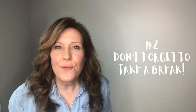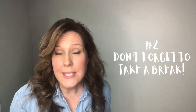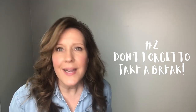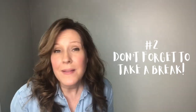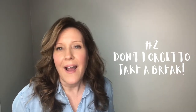Tip number two: don't forget to take a break. Even though we want to continue learning during the summer, we still need time to take a break. Mom needs a break, dad needs a break, the kids need a break. So make sure you take a week here, maybe in the middle of the summer, maybe near the end. Just take time to have fun, to enjoy yourselves, to make memories as a family.